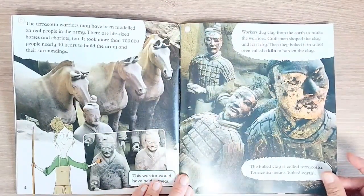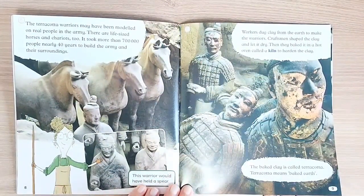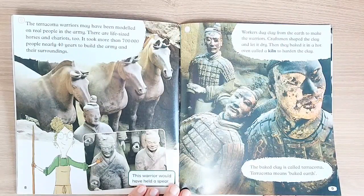Maybe he thought they would protect him after he died. The Terracotta Warriors may have been modeled on real people in the army. There are life-sized horses and chariots, too. It took more than 700,000 people nearly 40 years to build the army and their surroundings.